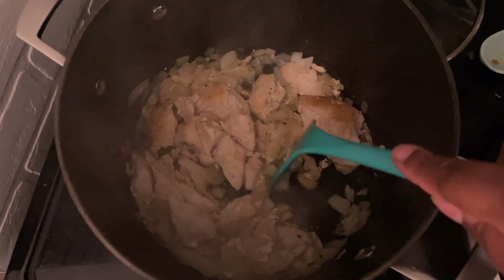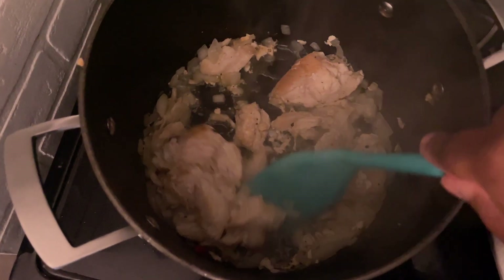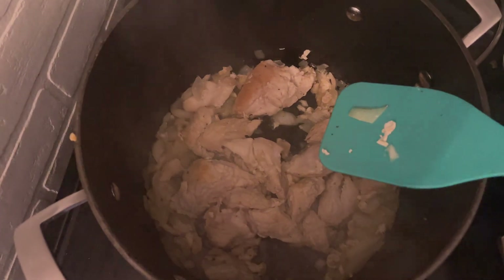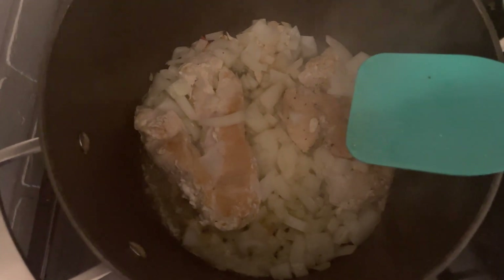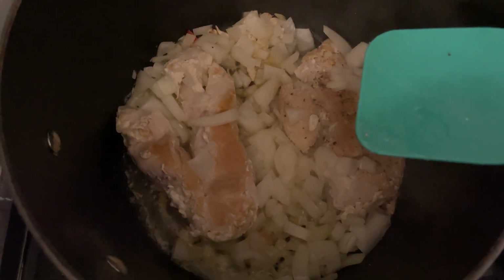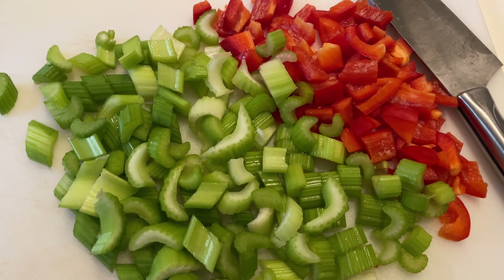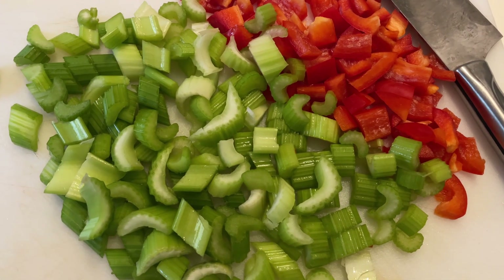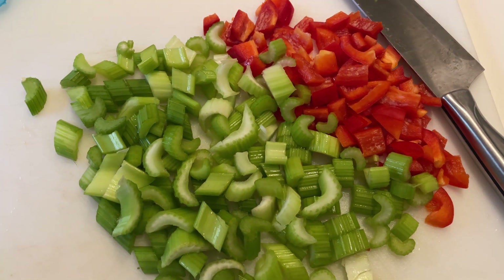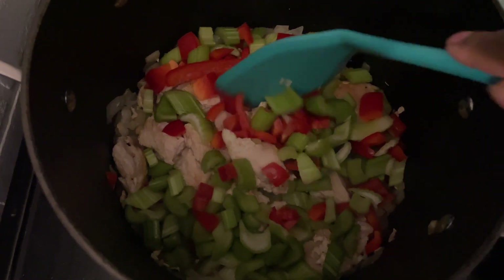First I'm going to sauté my chicken breast in a little bit of butter and olive oil. I did season it with a little bit of salt, and I'm going to add black pepper and some other seasonings as it cooks. Next I've added in my diced onion — about half of a really large onion — and I'll let that sauté and get a little soft before adding more vegetables. What you see here is about five stalks of celery sliced and one whole medium to large red bell pepper, added to the pot to sauté and get soft for a few minutes.